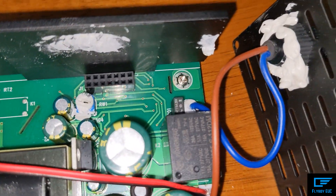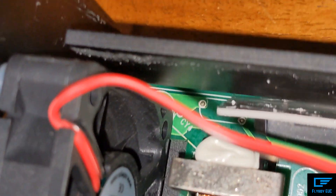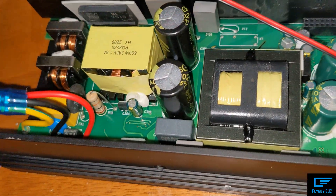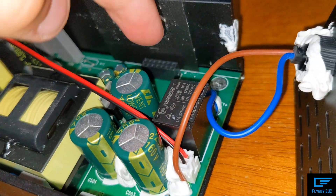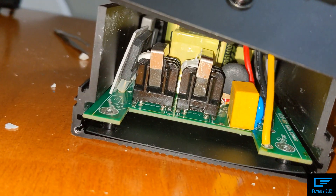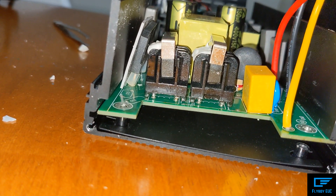You need to unscrew the four ground screws that are in the corners of the charger. Once you've removed the four screws, I just lifted this up. There's a little piece right here that's keeping this board down, and underneath there are the mounts for the screws. I had to lift the board up on this side and then slide it out.